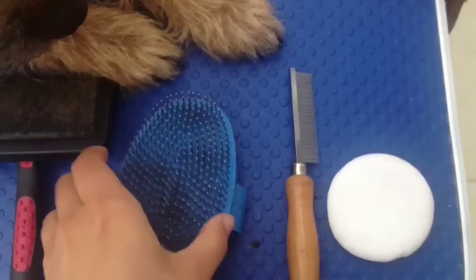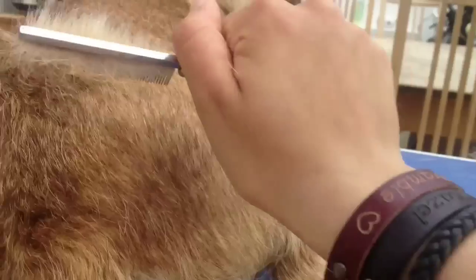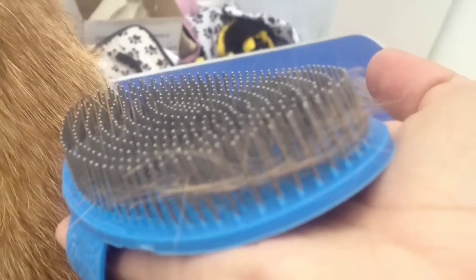I use the metal brush just to get the undercoat out. I use the terrier pad or a slicker brush to make it neater at the end. Because the teeth are so close together it just removes all the matted undercoat. The terrier pad and the slicker brush can be used interchangeably — they're just used to get all the dead coat out and give it a nice finish.